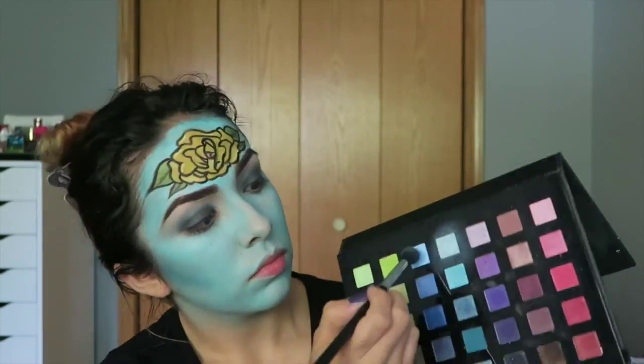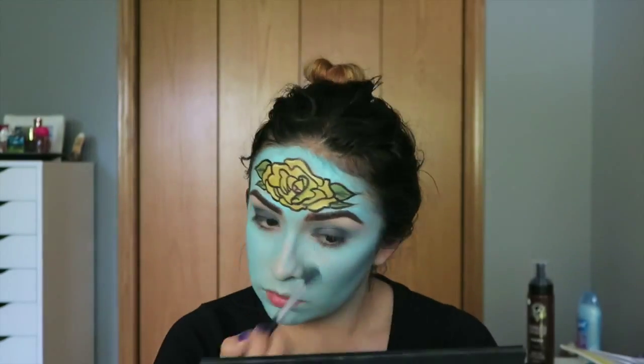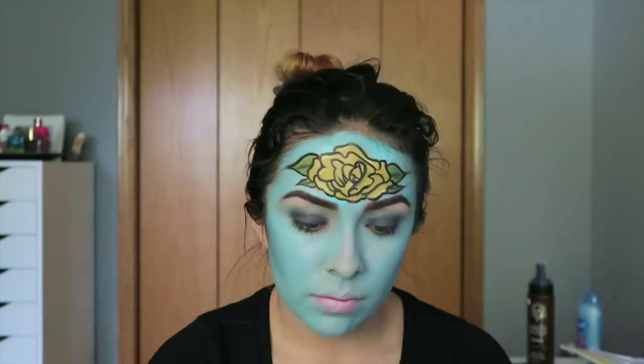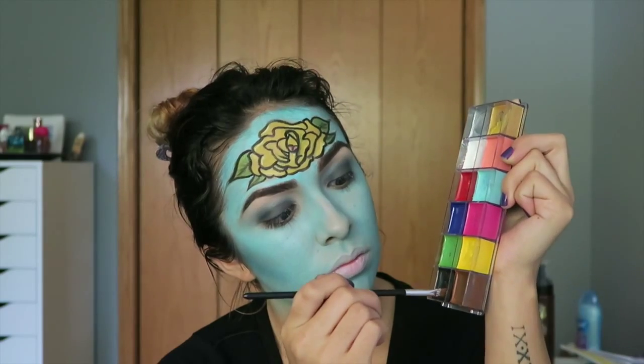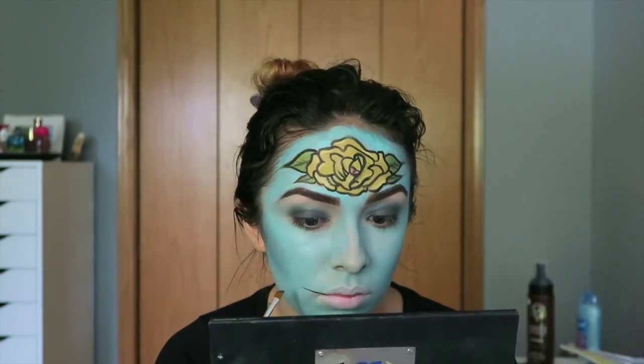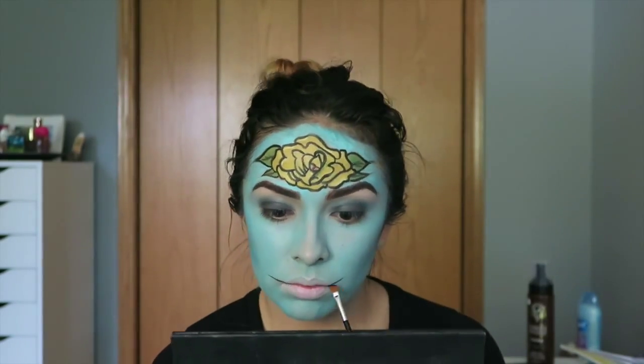Here I am applying a little bit of blue eyeshadow around the eye area because I noticed some skin seeping through. Then I am taking a sponge and some white to mute out my lips. After that, I am taking some black with a slanted brush and I am going to start creating the mouth and teeth.